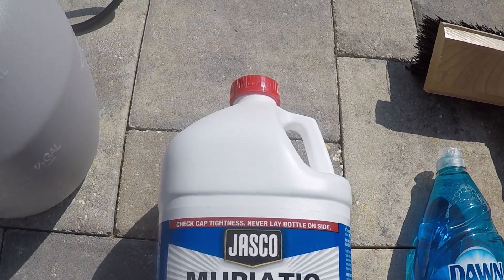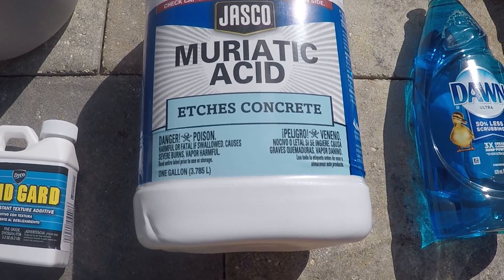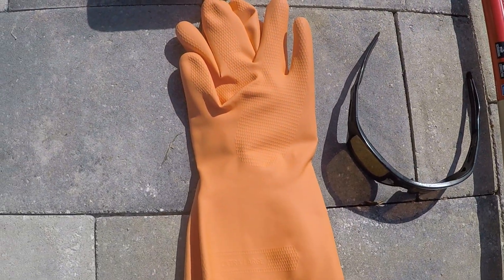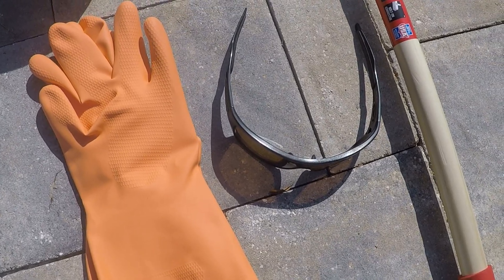To get the rust off the pavers themselves, I'm going to be using a muriatic acid mix. This is going to get rid of all those rust stains on your pavers, and I suggest using some safety gloves and some form of eye protection, as this stuff will eat you up if you get it on you.